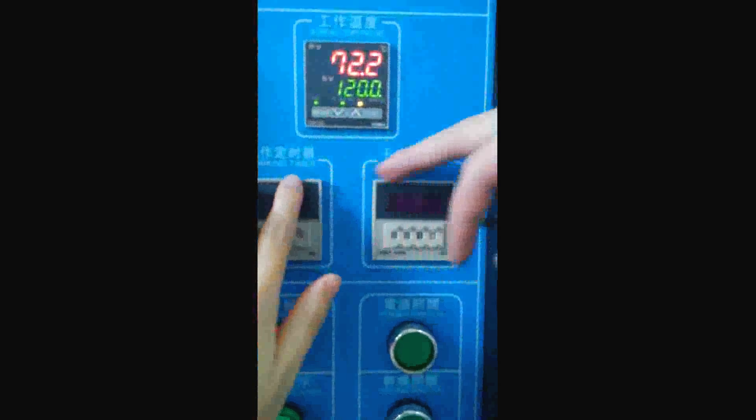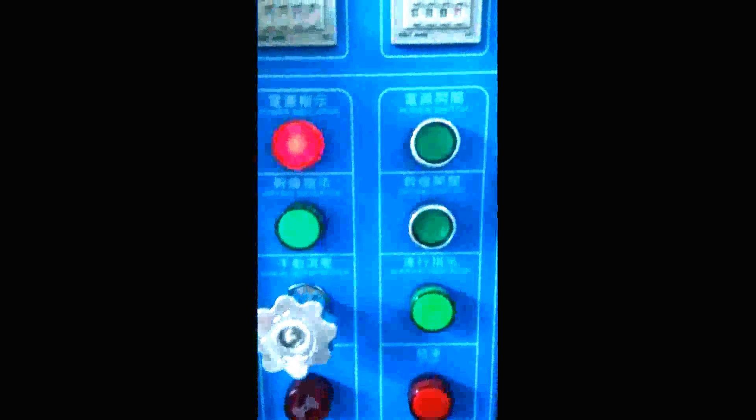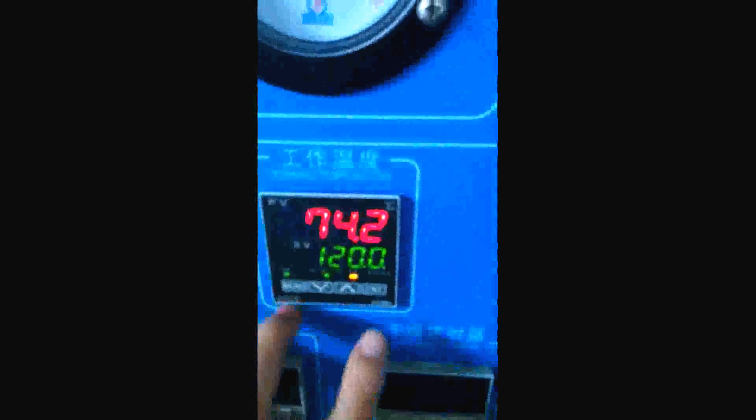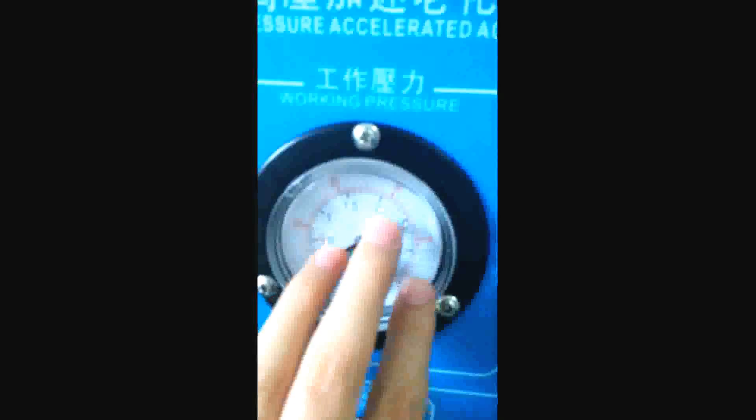Here is the working timer and this one is the drying timer. We can set the temperature here and we can get the pressure here.